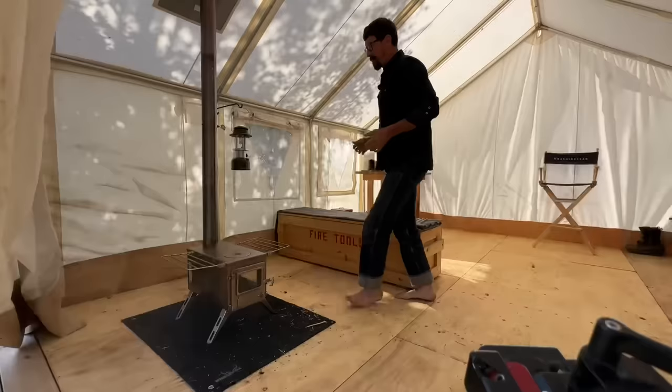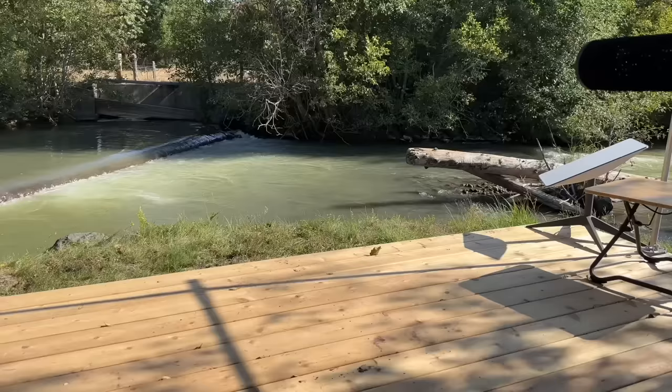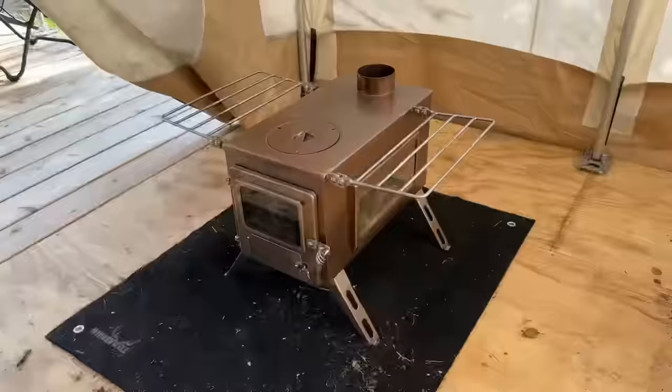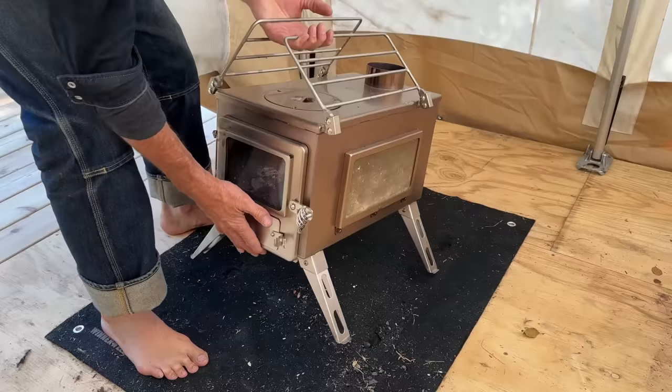We can go super tall. We had a fire in here about two hours ago. There's still a little heat in it but not too much. Ooh, look at all of the soot in there. We'll just carefully tip that up.